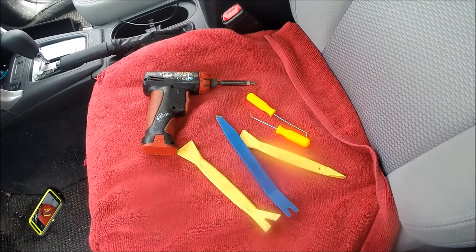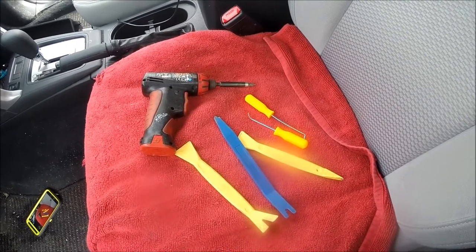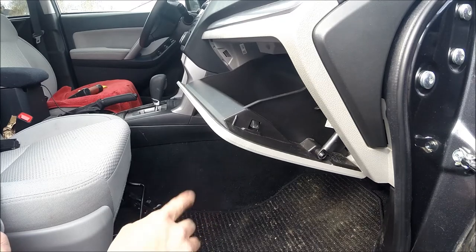This install doesn't require a lot of tools — a couple of different panel tools, a couple of different pick tools, and then a Phillips head either screwdriver or drill. The first thing you need to do to get to the passenger side cable in order to get the radio out is remove the glove box.